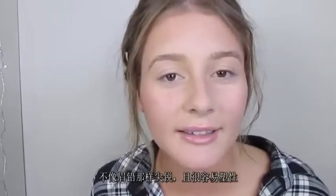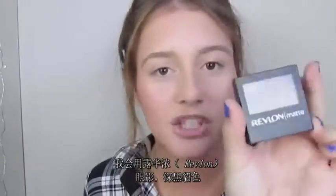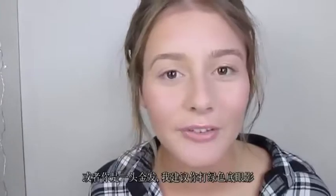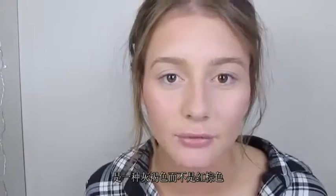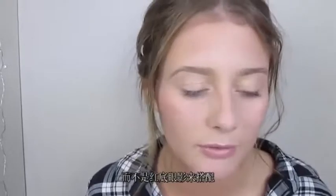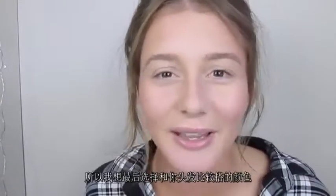Personally I find a powder quicker and not as harsh as a pencil — it's a bit more natural. I'm going to be using the Revlon Matte Eyeshadow in the shade Rich Sable. This is a green-based eyeshadow, so if you've got darker hair or even blonder hair, I'd suggest going for a green-based, more taupey colour rather than a reddy-brown, as it looks more natural. If you've got red-toned hair, go for more of a crimson or reddy-brown eyeshadow — just do whatever suits your hair colour best.